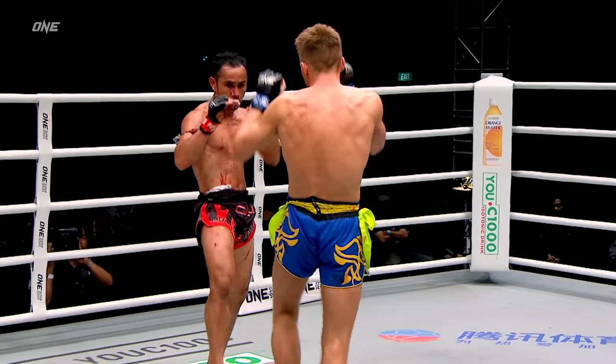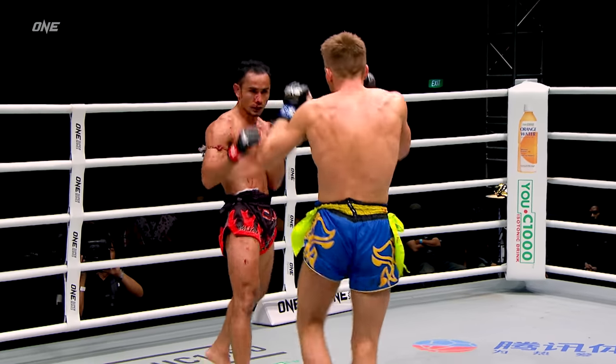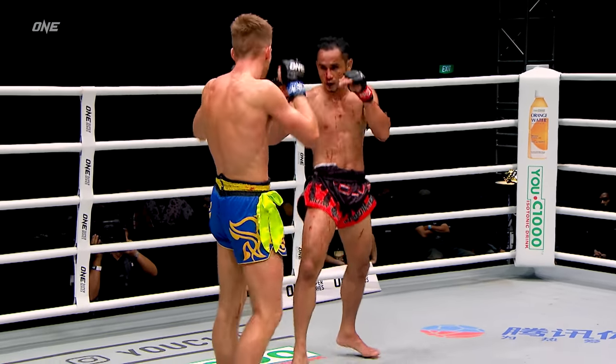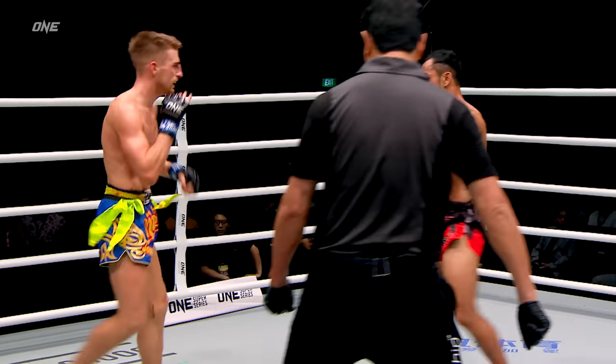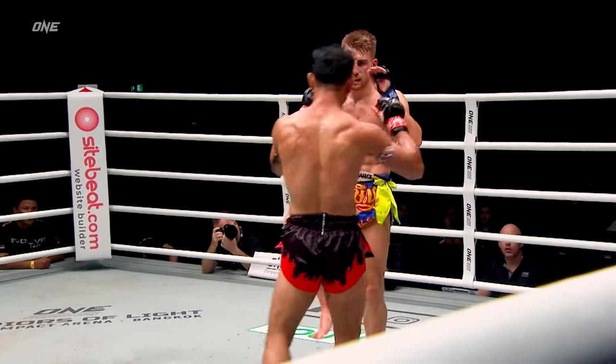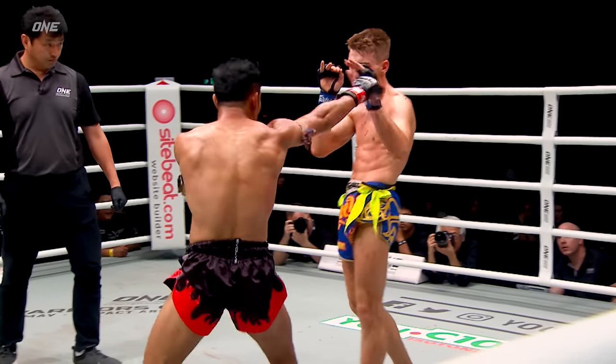It's that push kick — I like how he's utilizing it. He's just touching, controlling the range really well with that push kick. But then he's always faking with it — now he's gonna start to skip in and come in with those elbows. Good guard, good defense by Hagerty.